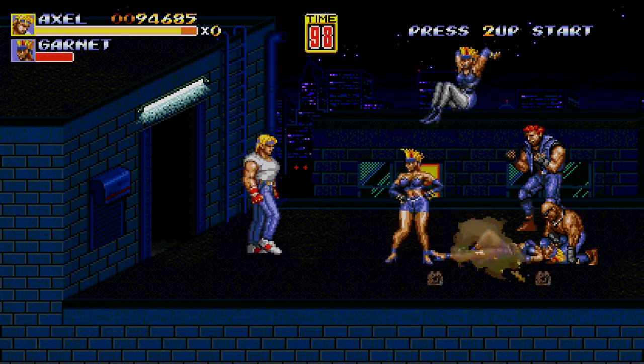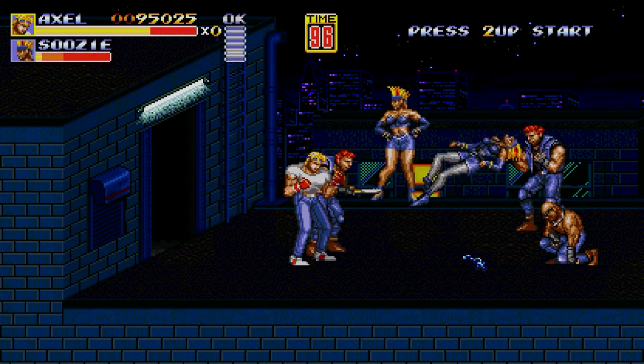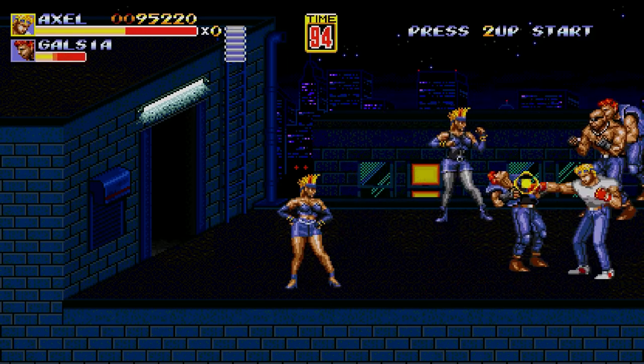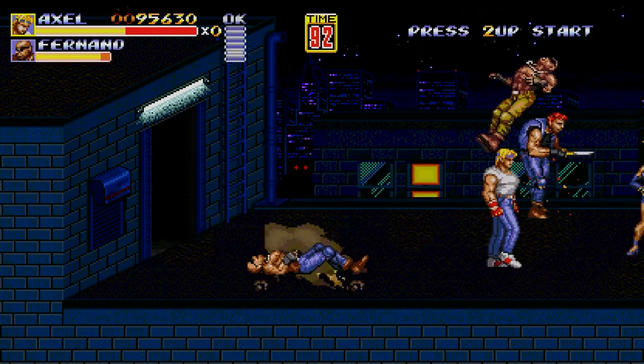It's basically Streets of Rage 1, 2, and 3 elements combined, and it's a fan-made version where they felt they made a better job. This is one to check out. It was originally on PC and when Sega caught wind of it, they were not too thrilled and removed it right away.